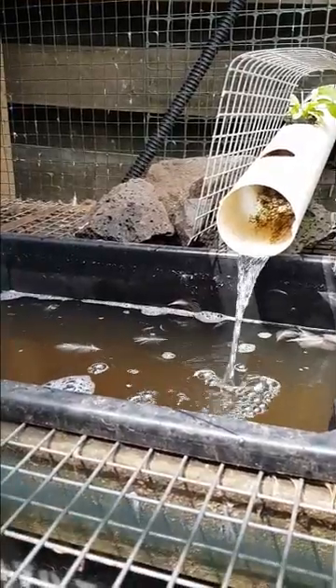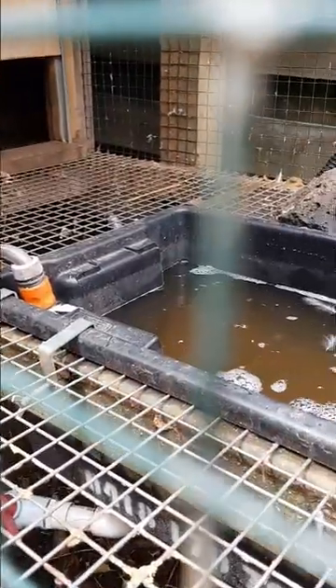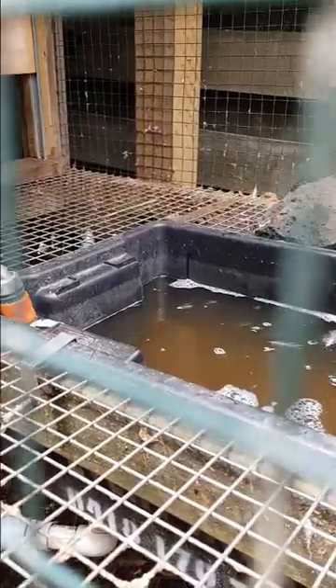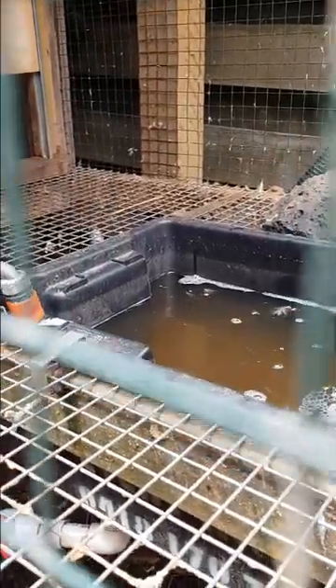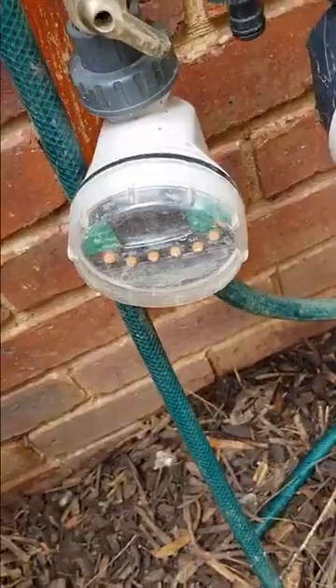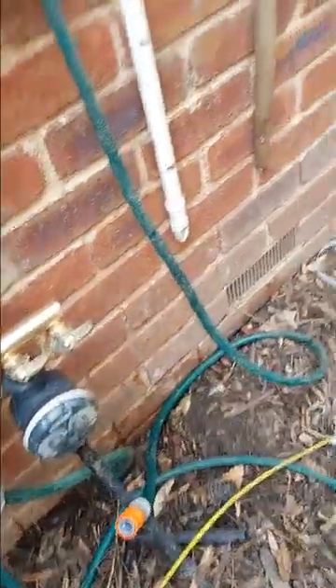That water just keeps turning over, so it's well oxygenated and well filtered. It only needs maintenance once a month to empty out the heavy poo and put that on the veggie garden. There's a hose and a float valve so if the water gets too low it'll turn back on, but it's on a timer — it runs once a day for 15 minutes. That's all the ducks need; they just need to be able to stick their head under the water.